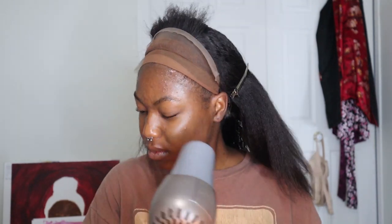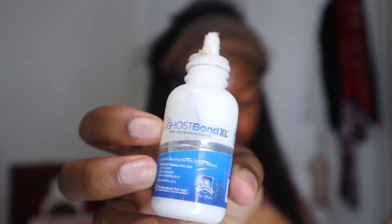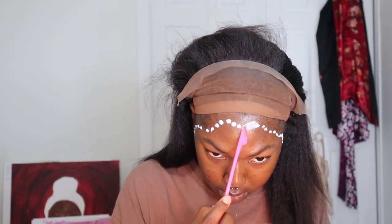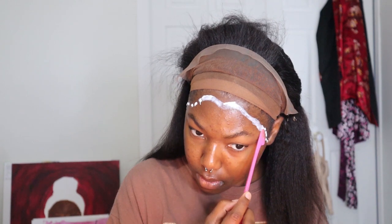Clean your forehead with rubbing alcohol — I have 70% but use whatever you have. Blow dry it, then I'm using Ghost Bond glue. I hate this stuff but it's all I have currently, and I will be investing in a better wig glue. If you have any recommendations for long-lasting wig glues, let me know in the comments. I did two layers this day, but I do recommend three layers — it helps it stick way better.